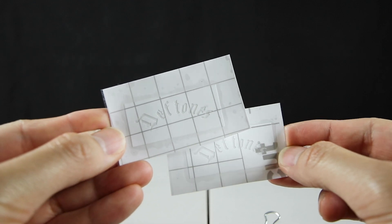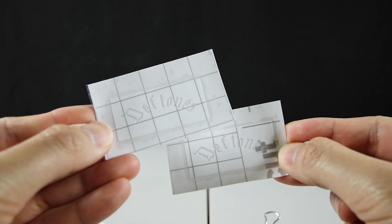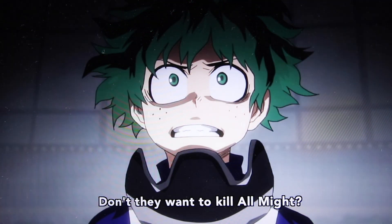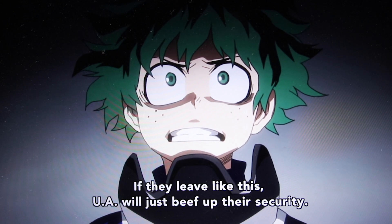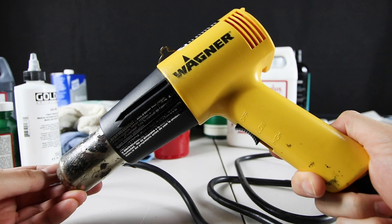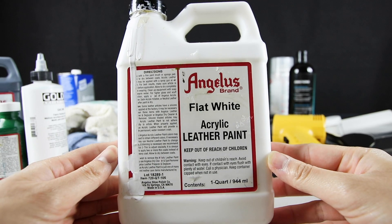As for the Deftones logo on the back heel area, I had my good friend Angela make these stencil cutouts for me using a Cricut machine — I just had to measure how big I wanted the logo. And your phone or a laptop to watch something while doing the customs. A lot of people said My Hero Academia and I'm really enjoying it so far. I almost forgot — I'll also be using a heat gun to speed up the drying process and Angelus flat white paint.